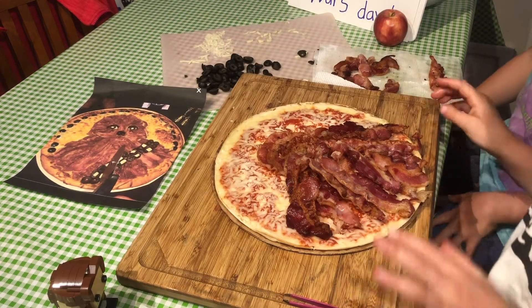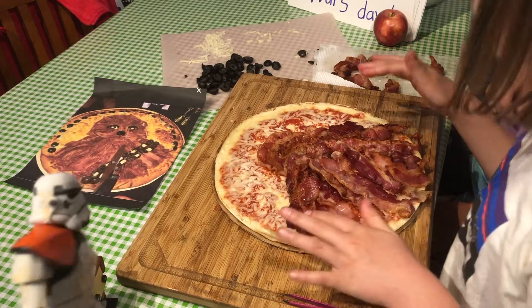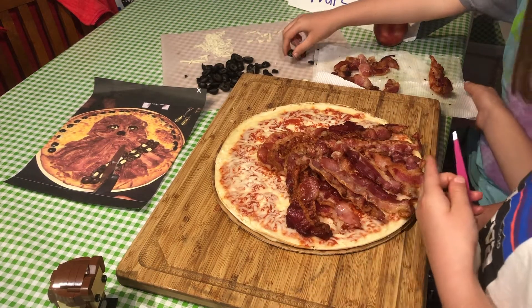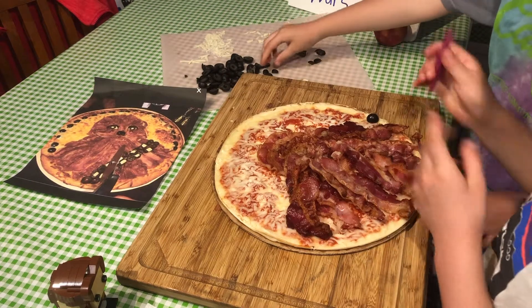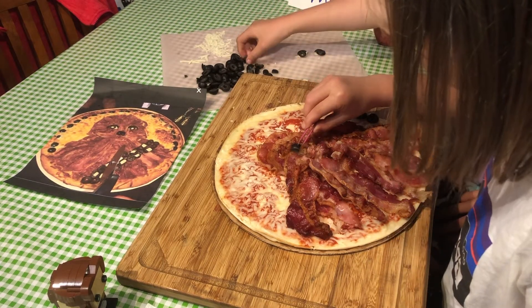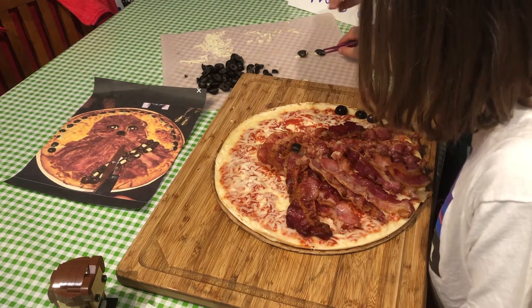Katie is going to put some oil in here, with the olives around the outside. I'm going to put the olive eyeballs on. I'm using tweezers because it can be fiddly and I don't want to mess up the eyeballs.